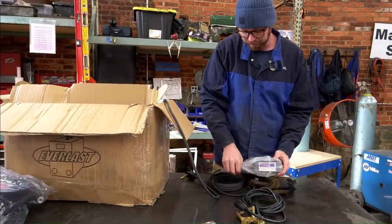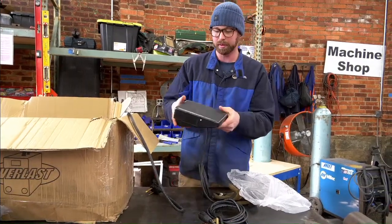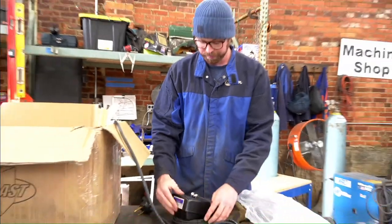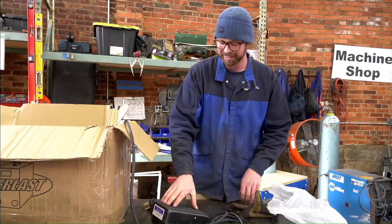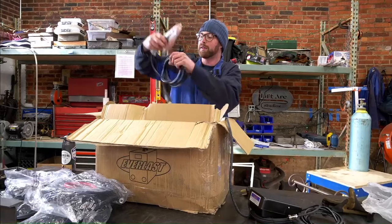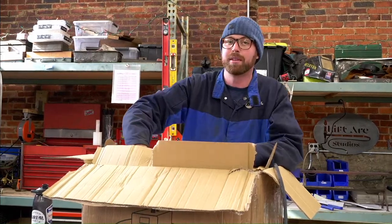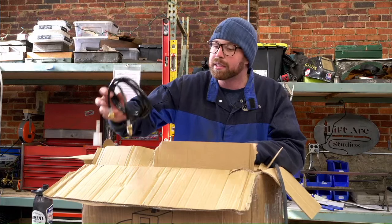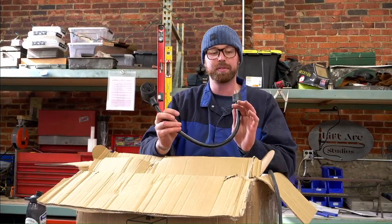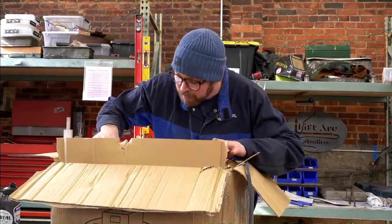We've got the Nova foot pedal. Anyone who's ever ordered a cheap TIG machine knows the foot pedals are terrible. So we've got an upgraded foot pedal so you can put your whole foot on there and rock it back and forth. It sounds kind of cheap, but let's hope it works well — it's probably a $100 foot pedal. Here's a stinger if you want to do any stick welding — it's not 1940 anymore, so I usually don't. Gas line. We've got a 220 to 110 adapter, so this welder can actually run off of house voltage — 110 — which is nice. You can't run it at full power obviously because you'll blow breakers, but nice to have.